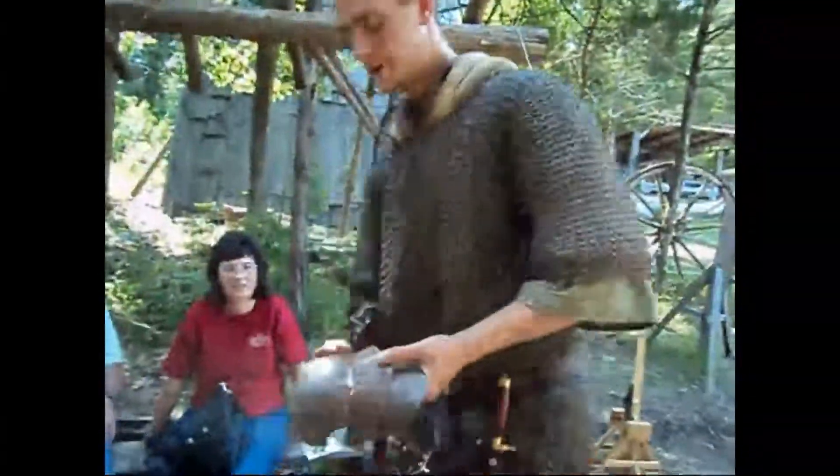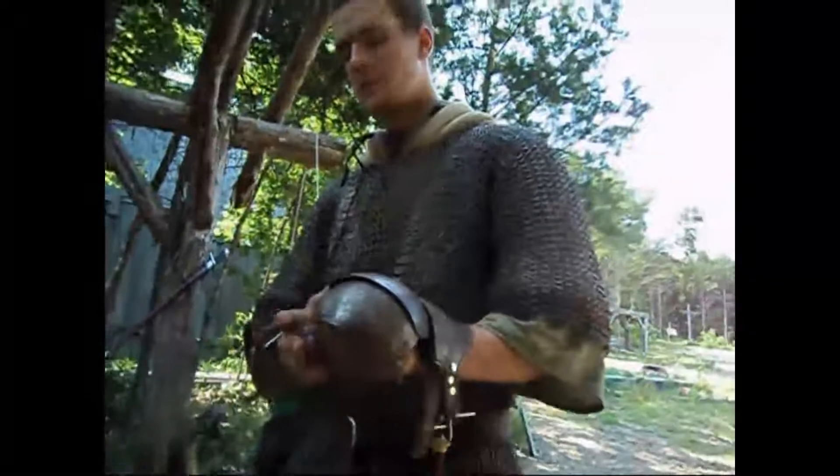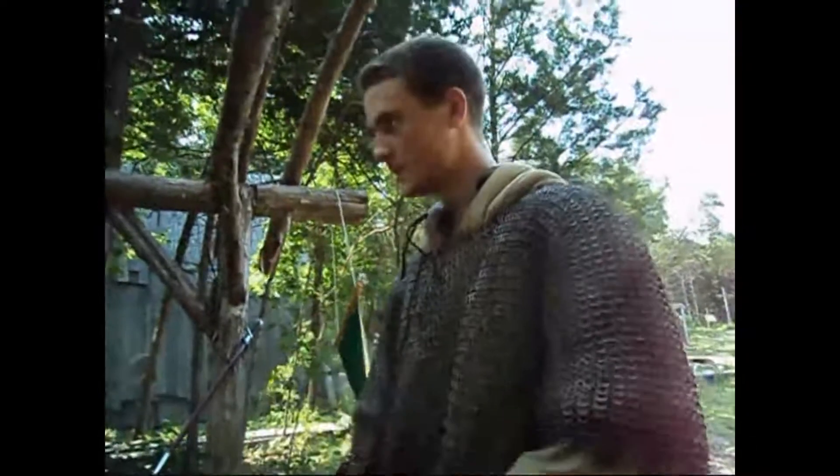It's called a fully articulated mitten gauntlet. As you see when I put it on, it protects the entire hand and I can still hold a sword. Plus, as an added bonus, if you lose your sword in a melee, you punch the guy, grab his sword, and kill him with it.